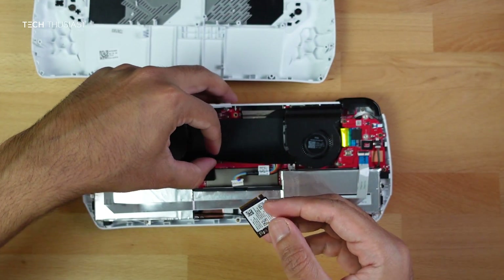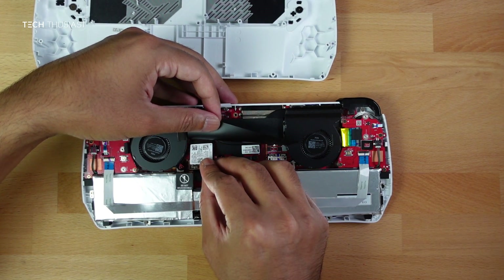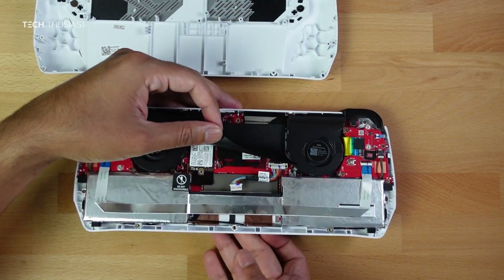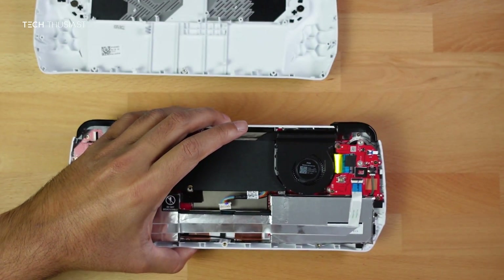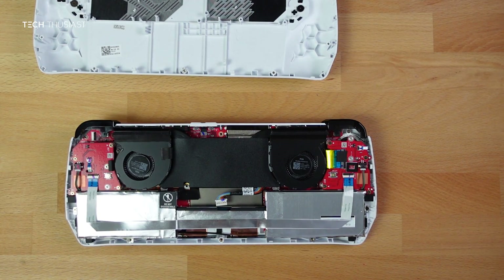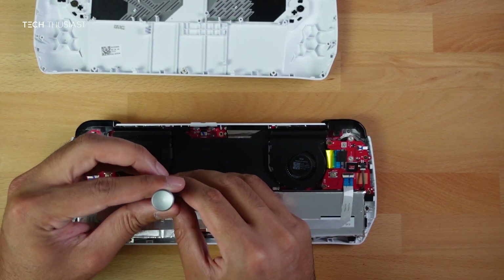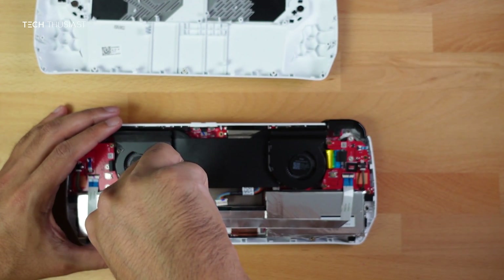Lift the flap again and you should be able to see the contacts. Make sure the new SSD is firmly in place and it should just clip in. The SSD cutout should be flush with the screw hole. Then put it on the desk, get the SSD screw, and screw it in — don't use too much force as you don't want to strip the screw or prevent future upgrades.